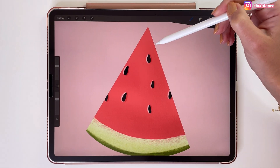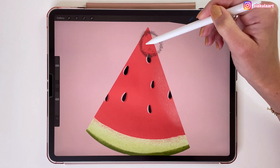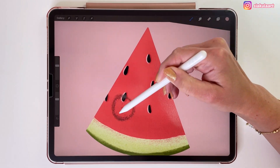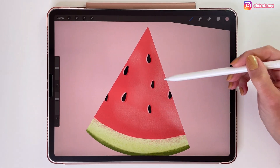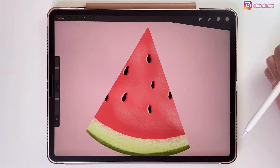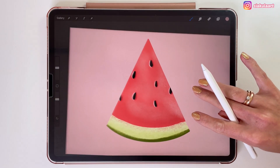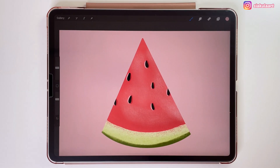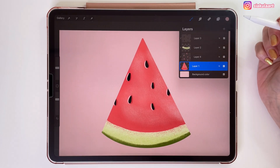In a moment I will explain what a mask is and how you can use it. Now let's say we would like to make this watermelon look like it was bitten. One way of course would be just using the eraser, but we can also use a mask which is a better option — and I will show you why.